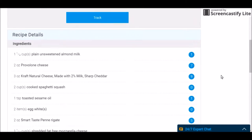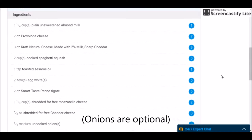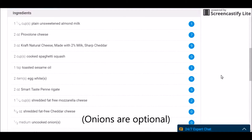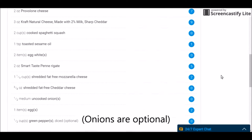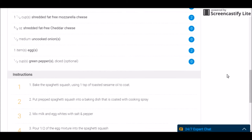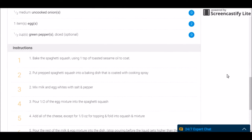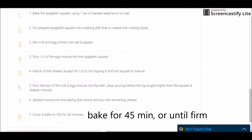Okay so the ingredients are here. I just threw in some instructions — I'm not a professional cook or a chef or somebody to be making recipes, but this is what I wrote.